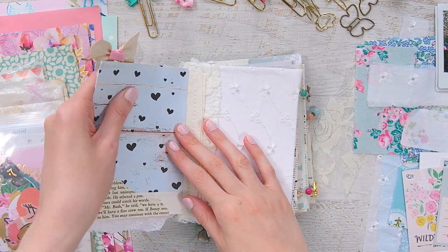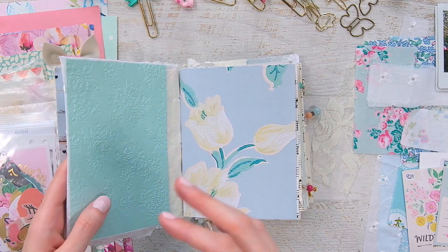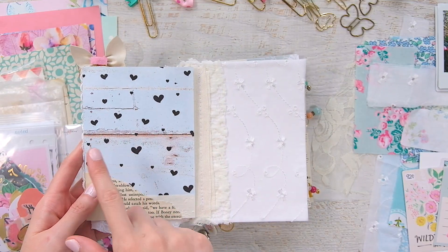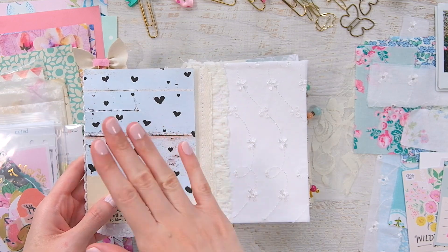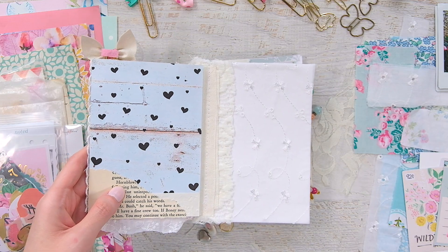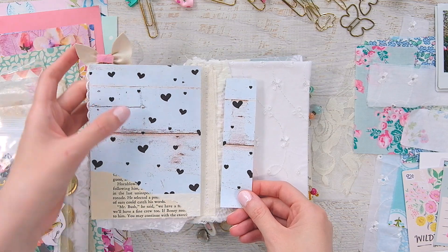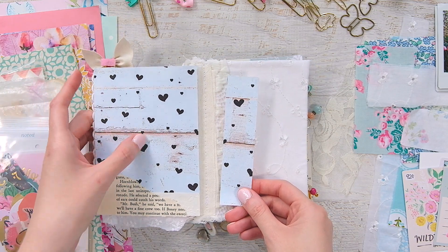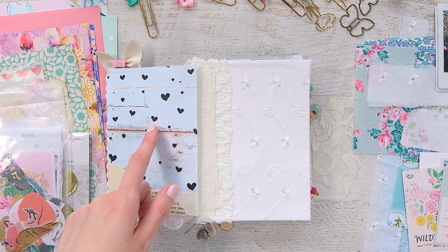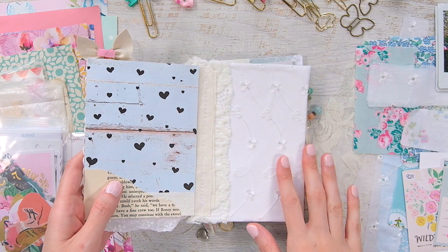I tried to keep with that Garden Party color scheme. I have one of my favorite papers from the Planner Society — a really old January Planner Society kit paper. It's like a driftwood background, light blue with black hearts, and the back is a floral. I kind of wanted to get that in because I had a piece. So I just have a little collage here and then of course the fabric page.